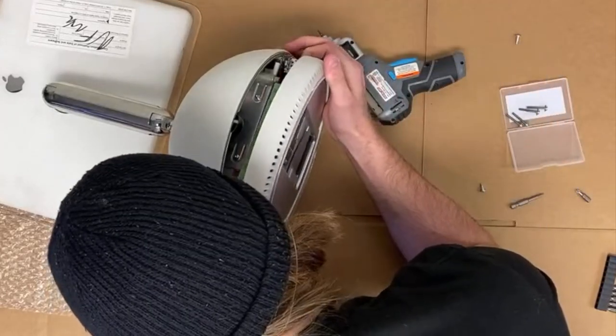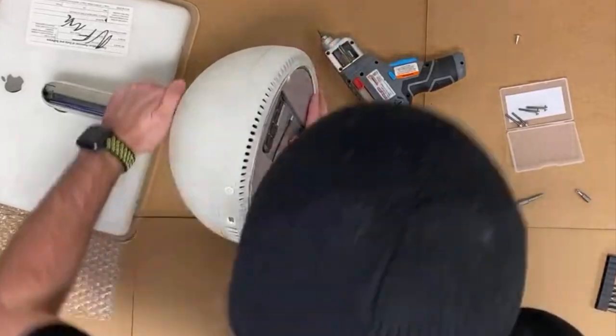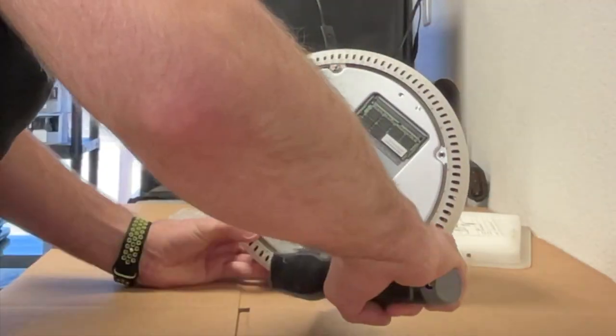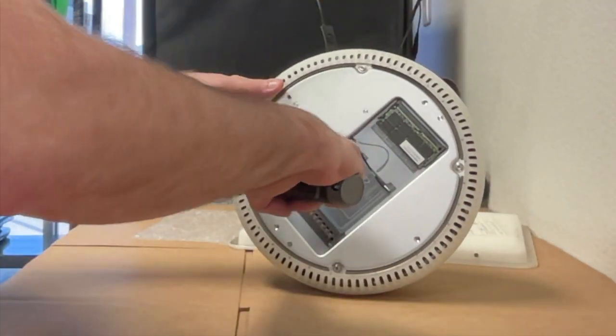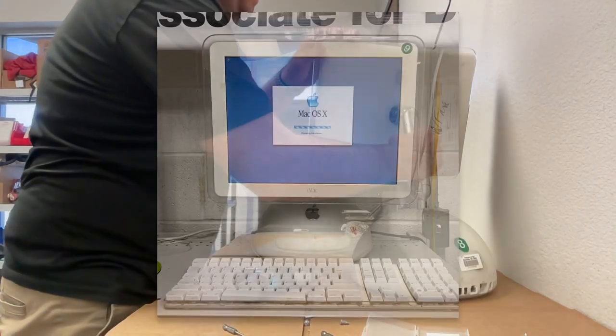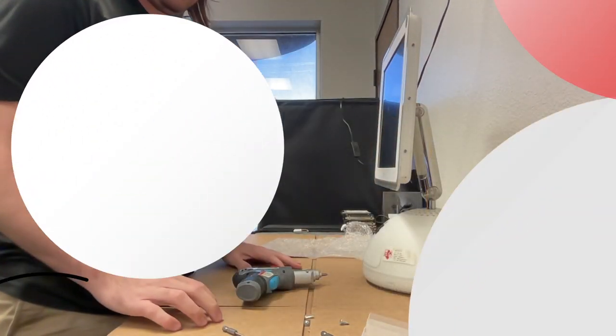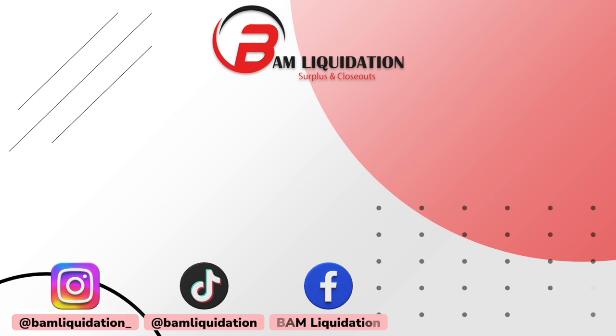Then we carefully and gently press the computer's frame back together. After firmly reattaching the base, we screw the four T15 screws back in and then reattach the bottom plate with its four Phillips screws. And we're finished! Our G4 just needs the software installed and it's back in working order. If you enjoyed this video or it helped you in any way, leave us a like and subscribe to our channel for more videos like this. Visit us online at www.bamliquidation.com.